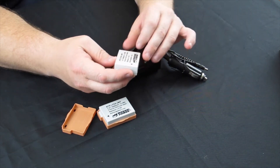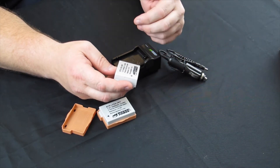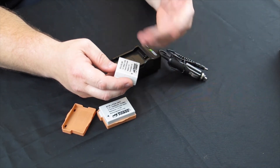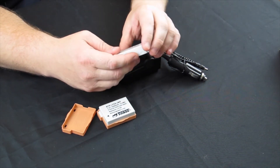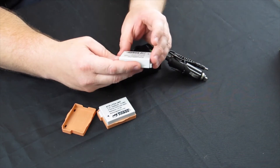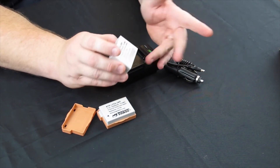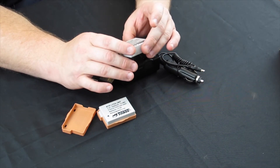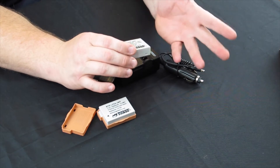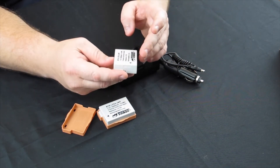The LP-E8s from Wasabi are 2,000 milliamp batteries, so they have a little bit longer battery life than the factory batteries that come with Canon cameras. In actual usage I'd say they last about as long, maybe a couple of photos longer. They're not advertised as a massively longer lifespan battery, but they work about as good as OEM.